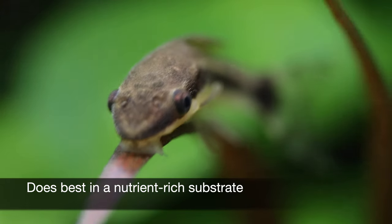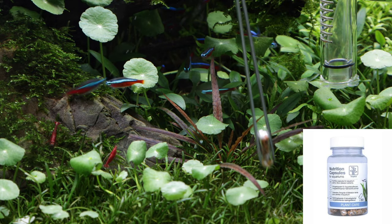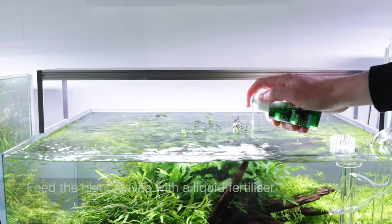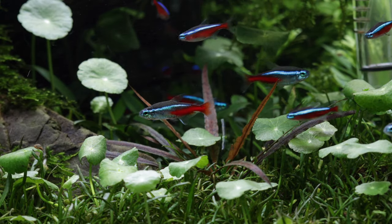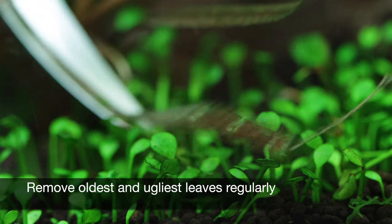It does best in a nutrient-rich substrate, but will also grow well in sand or gravel if Tropica nutrition capsules are added near the roots. Feed the plants regularly with a liquid fertiliser such as Premium or Specialised Nutrition to ensure there are no nutrient deficiencies. Excess growth can be managed simply by removing the largest or unhealthiest leaves directly from the rootstock with scissors or your fingers.